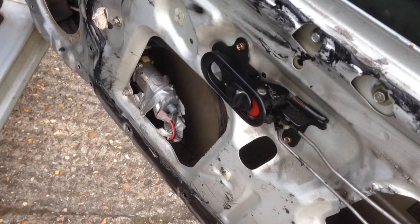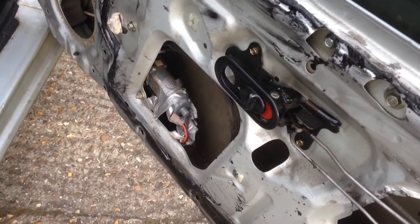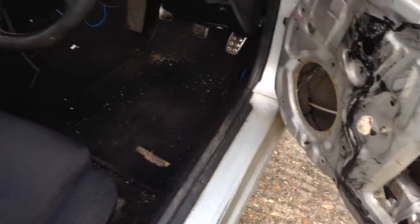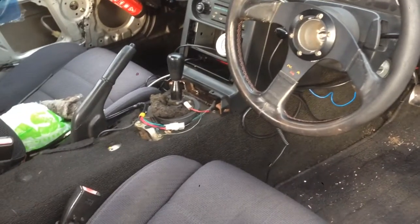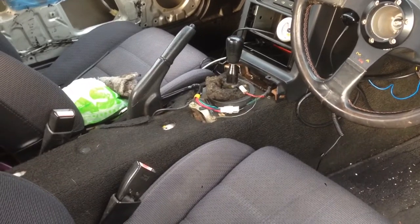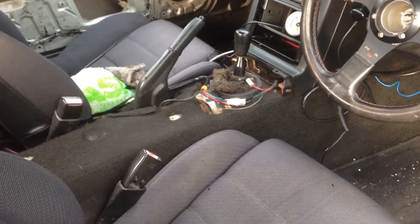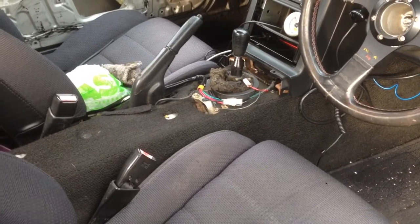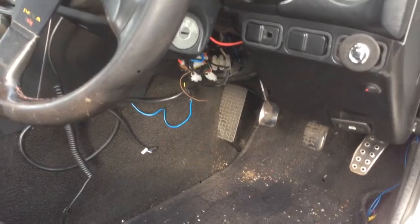I'm going to be removing the window motors and converting it to manual. I've still got no centre console trim bit — I think I'm going to leave it off. I'm going to stick a longer gear lever on. See the wiring for the window switches — that's all going to go.